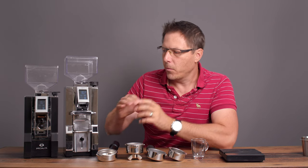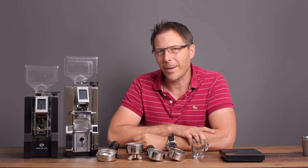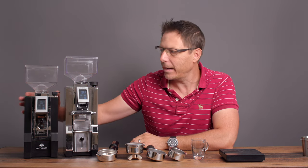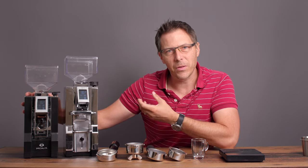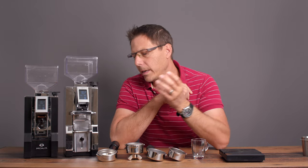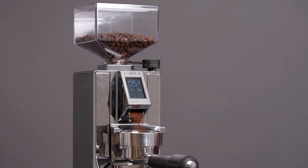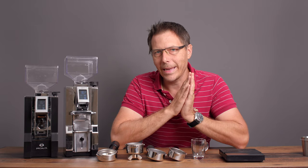What I've noticed is that with the Libra I only need about eight or nine seconds for a 16-gram dose, whereas on the Specialita I've needed more like 16 seconds. My Specialita is an older unit and I think it may have come with different burrs. As far as the grinds go, the Libra makes beautiful clump-free, static-free grinds that shoot really nicely into the portafilter.